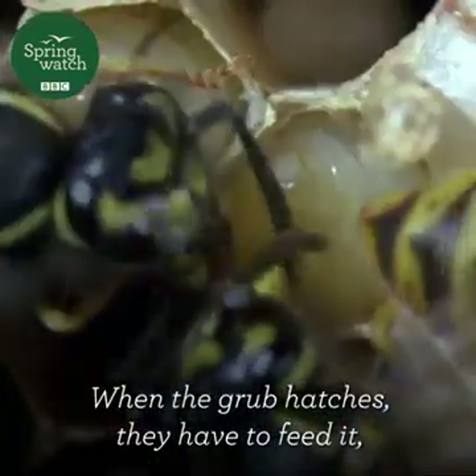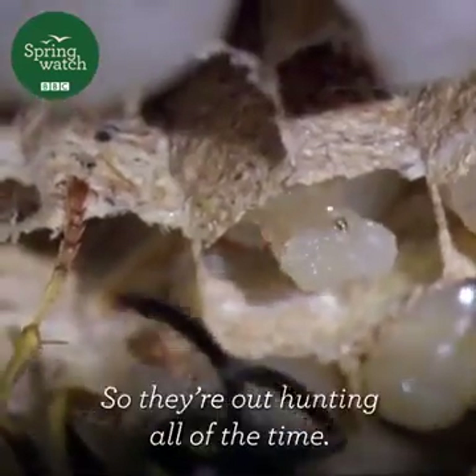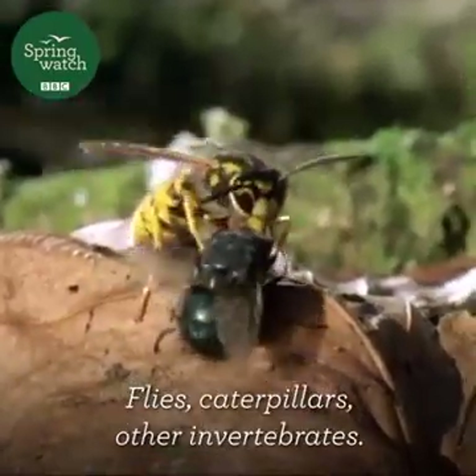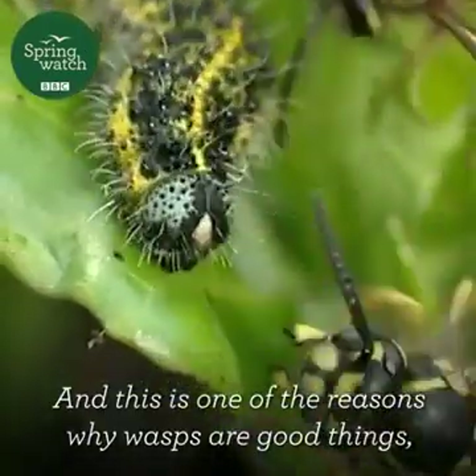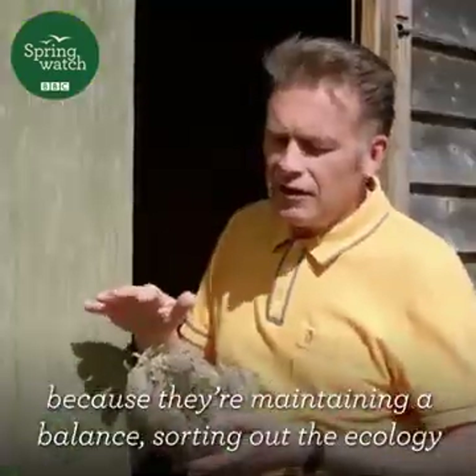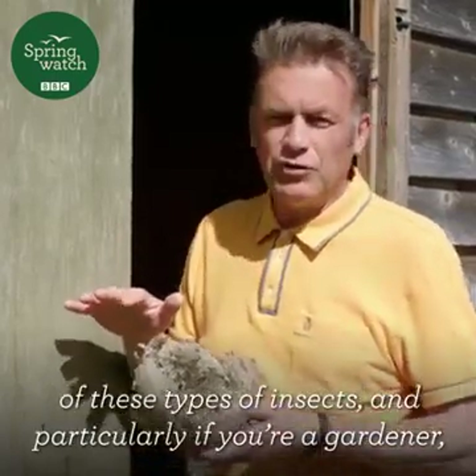When the grub hatches, they have to feed it, and they feed it on meat. So they're out hunting all the time — flies, caterpillars, other invertebrates. And this is one of the reasons why wasps are good things, because they're maintaining a balance, sorting out the ecology of these types of insects.